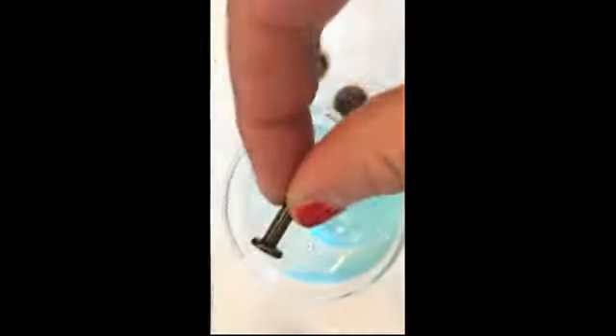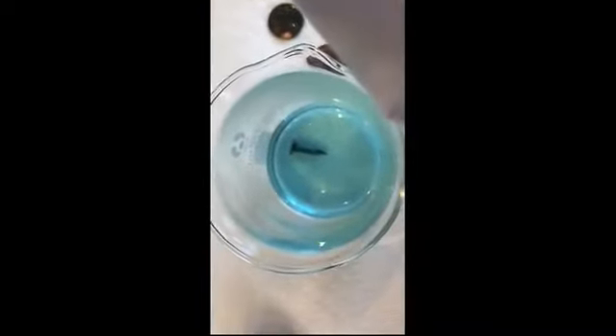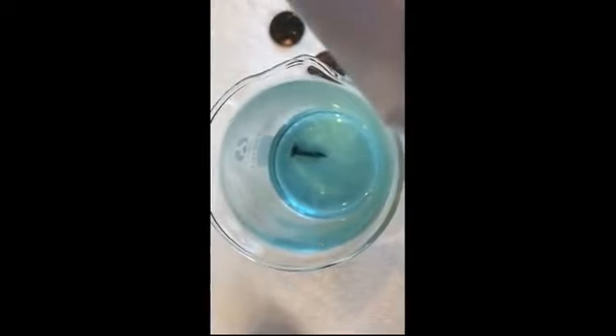I'm going to go ahead and take these pennies out and possibly start another investigation. Our pennies are out, and I have here just an iron nail. I'm going to go ahead and put that into our copper solution. This reaction takes a bit longer, so I'm going to let that sit for a few hours and we'll come back and check what's happening.